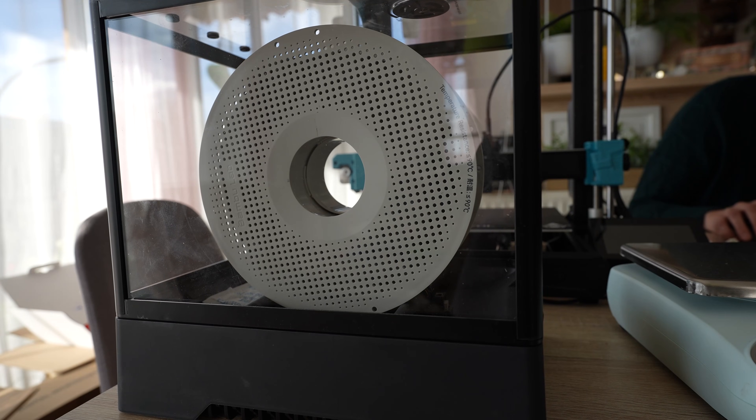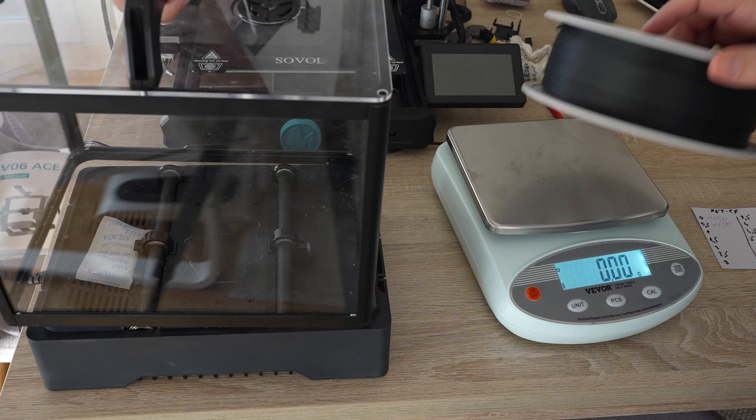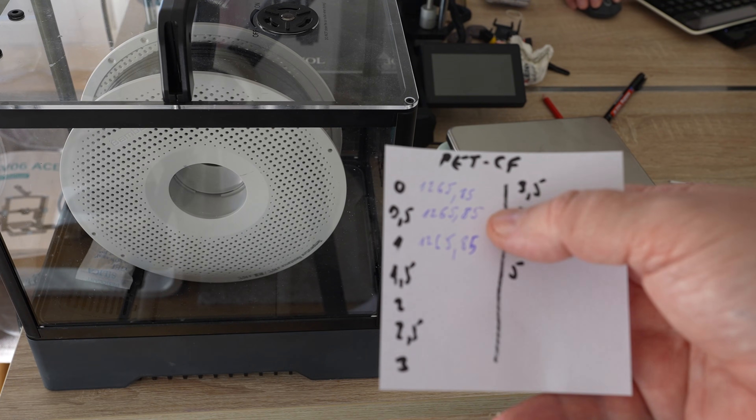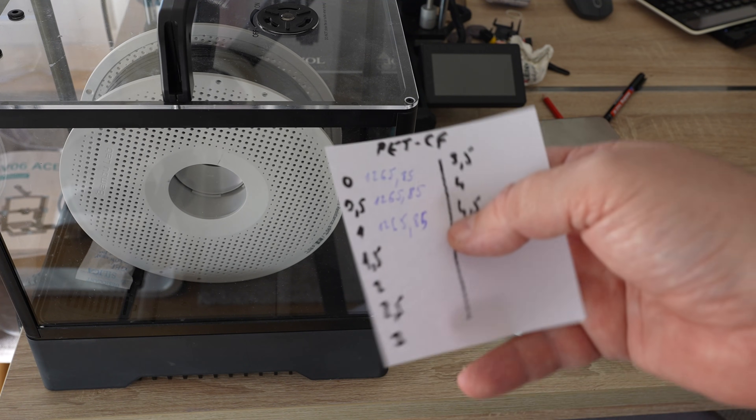I set the filament dryer to 70 degrees Celsius. I'm not worried because this dryer has the option to rotate the filament during drying so it will not be overheated on one side. We measured the weight every half hour using an analytical scale — 1265.85 grams. One hour later, no changes at all. Looks like this filament is completely dry out of the box and there is no need for further drying — I can start printing.